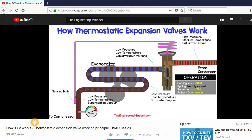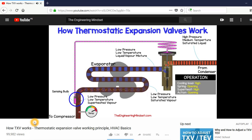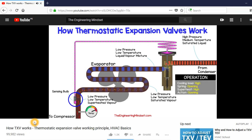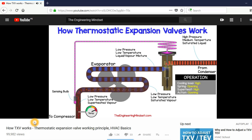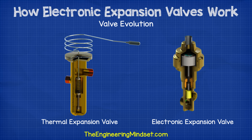We've previously covered how thermal expansion valves work. These are very common in refrigeration systems, but they are nowhere near as efficient or precise as an electronic expansion valve. If you haven't watched the video on how these work, then I highly recommend you do so. Links are in the video description below. Electronic expansion valves are an evolution on the thermal expansion valve. They are much more sophisticated and allow the refrigeration system to operate much more accurately and efficiently. You'll usually see the electronic expansion valves listed with the acronym of either EEV or EXV. They both mean the same thing, it just varies by manufacturer.